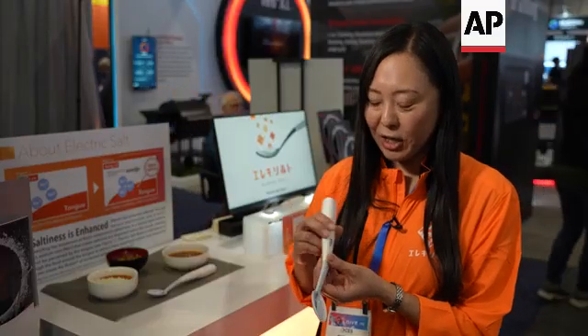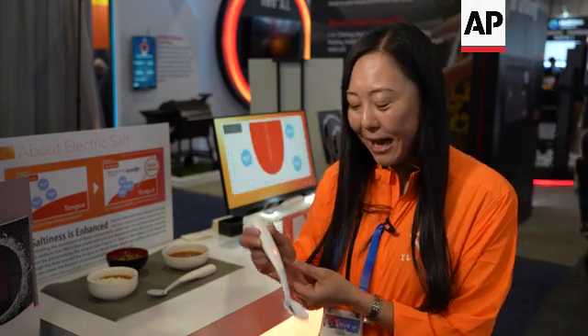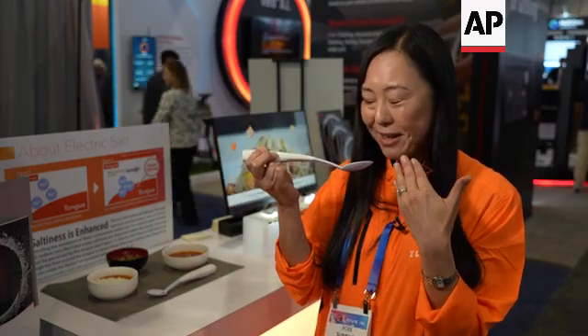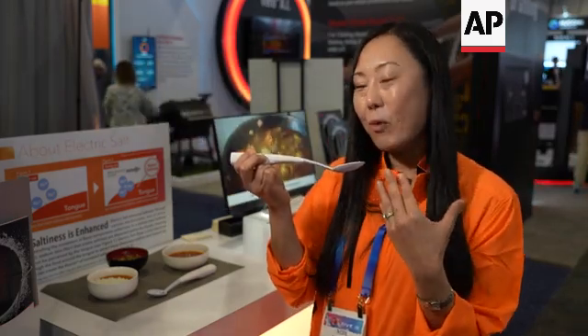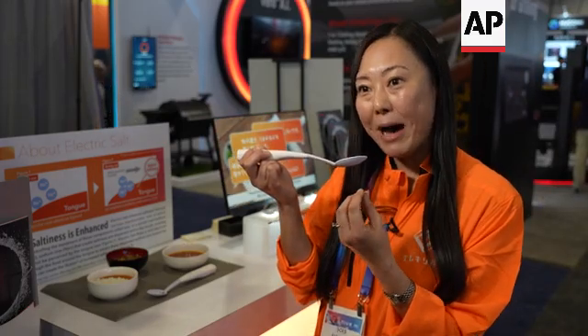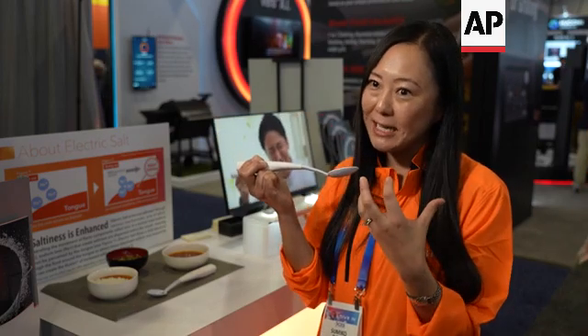So there's electrodes here and here. By pushing it, the spoon gets activated. And then when you eat food and when you put it in your mouth, that low electrical current is flowing through your body, through your mouth, and through food. And then what it does is that the electrical current is moving sodium ions towards the tongue to make sure the tongue is recognizing the sodium ions and enhance the saltiness and umami.